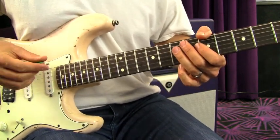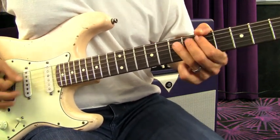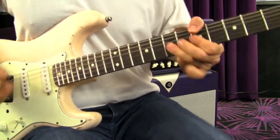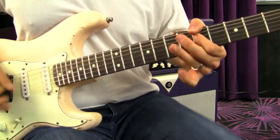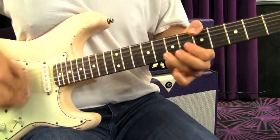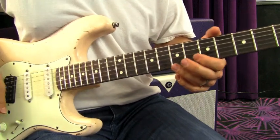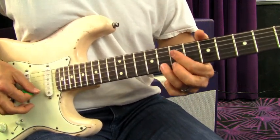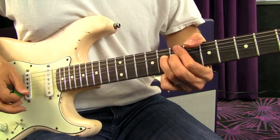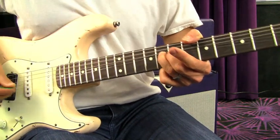Then back into that same style of riff we were just doing. You can also do what I've shown before — bending up on the B string a whole step, and then as the strings scrunch together, catching the G string and bringing it down.